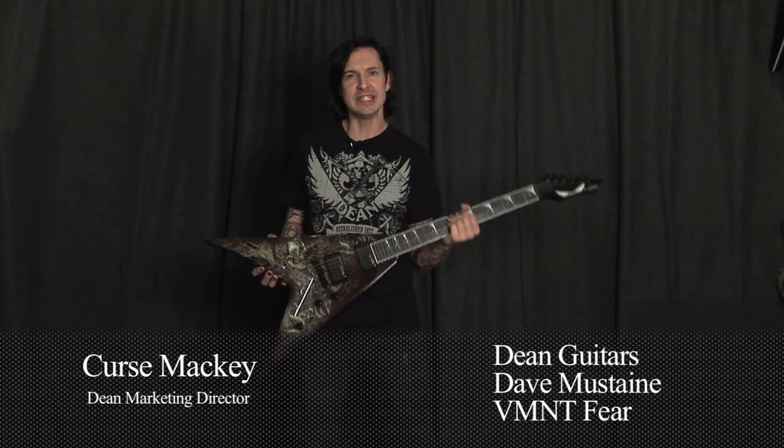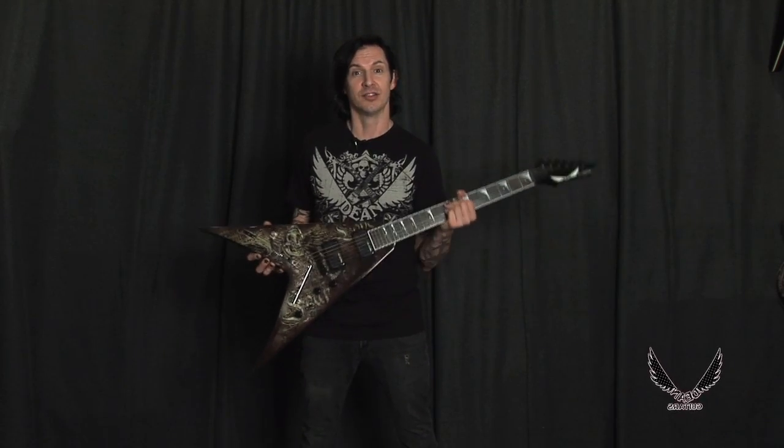Hey, this is Kirst Mackey at Dean Guitars Headquarters in Tampa, Florida, and I'm here to introduce the new Dean Dave Mustaine Vehement Fear — a very exciting entry into our best-selling Dave Mustaine Signature Vehement Series guitars. Let's take a look.